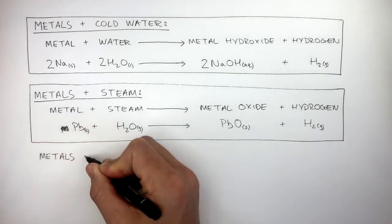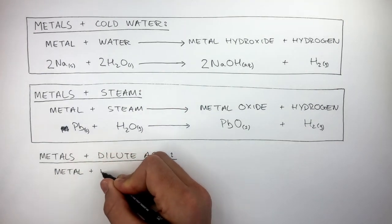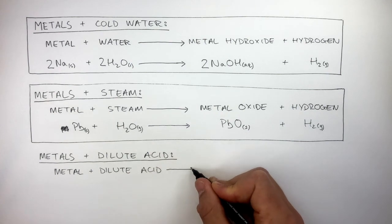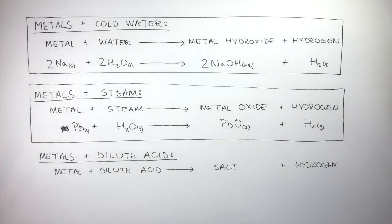When metals react with dilute acids, the word equation is: metal + dilute acid → salt + hydrogen gas. To help you, the chemical formula of the salt zinc chloride is ZnCl₂.